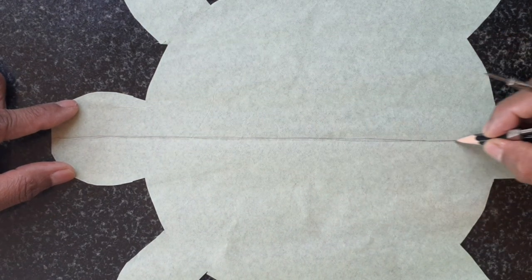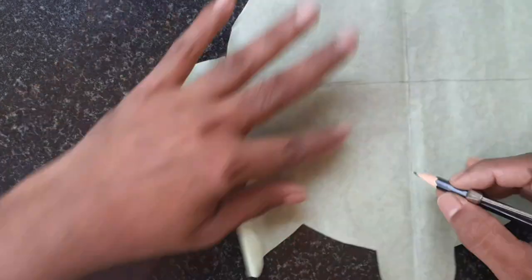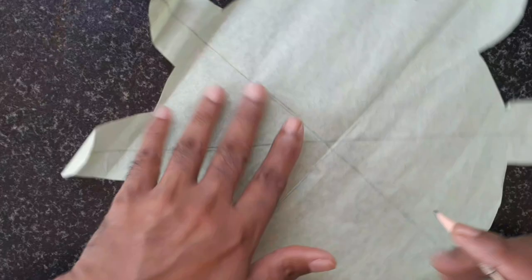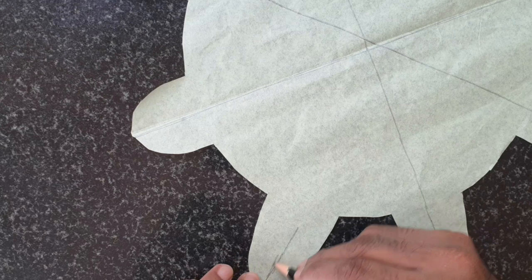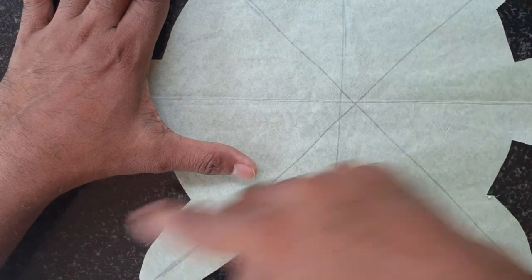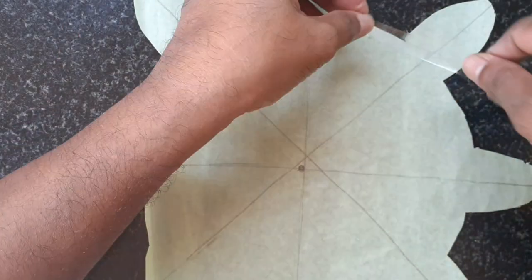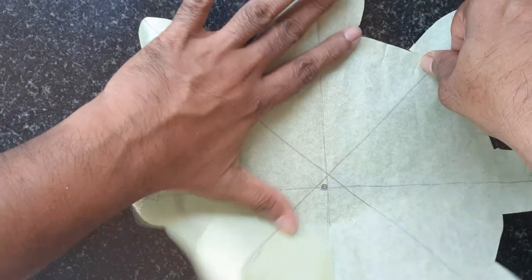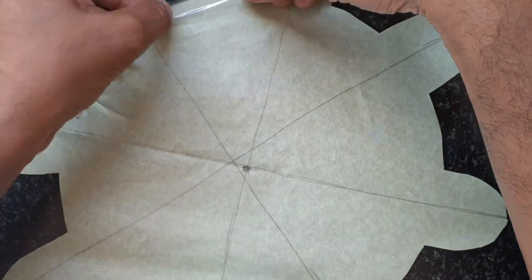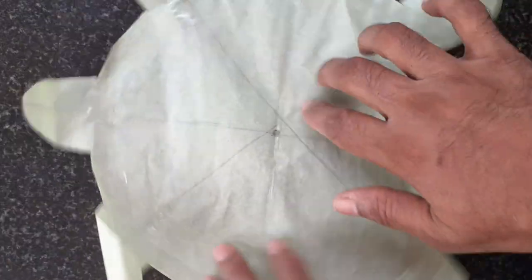The face is the face of the face. Here, the face is the face of the face. I will show you the same way. As you can see, the cross is the same way.